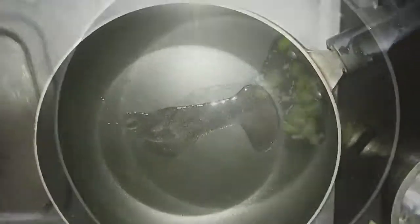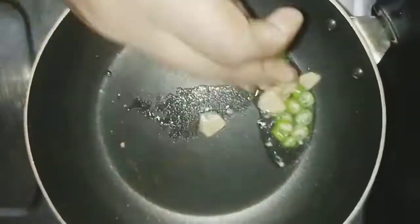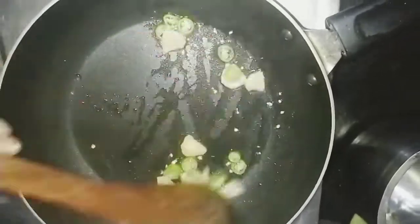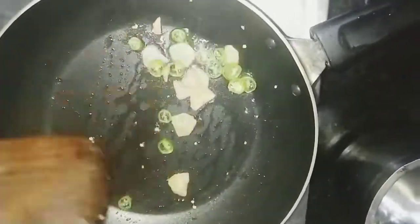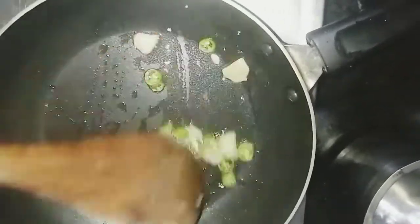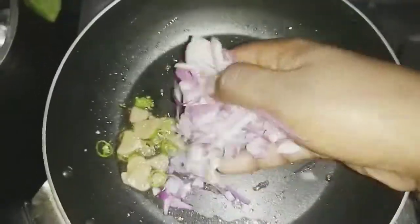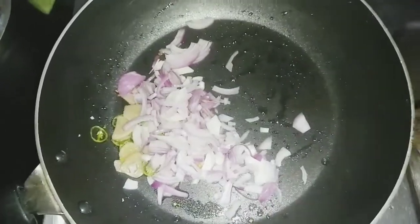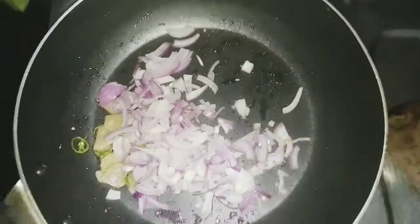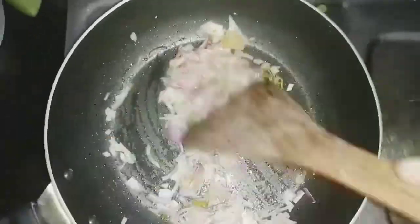We are going to add some sunflower oil to use it for a little bit. When we cook it, we cook it with a golden brown color.